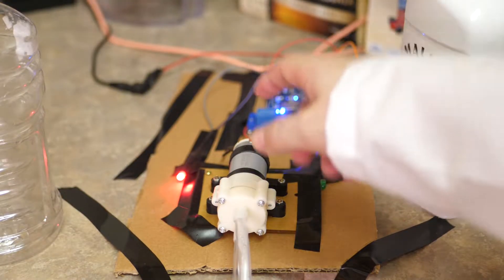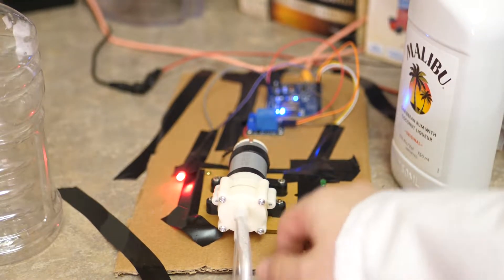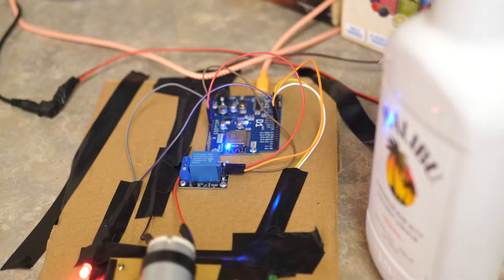For this build we used a WeMoss D1 board attached to a relay, attached to a motor, attached to two tubes. You can get all of this on Amazon — I'll put the link in the description down below. Here is a better view of the D1 WeMoss board.